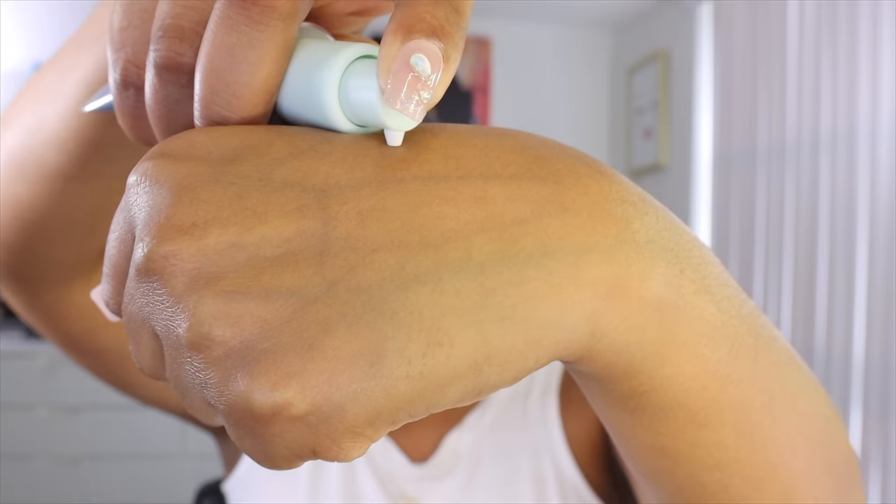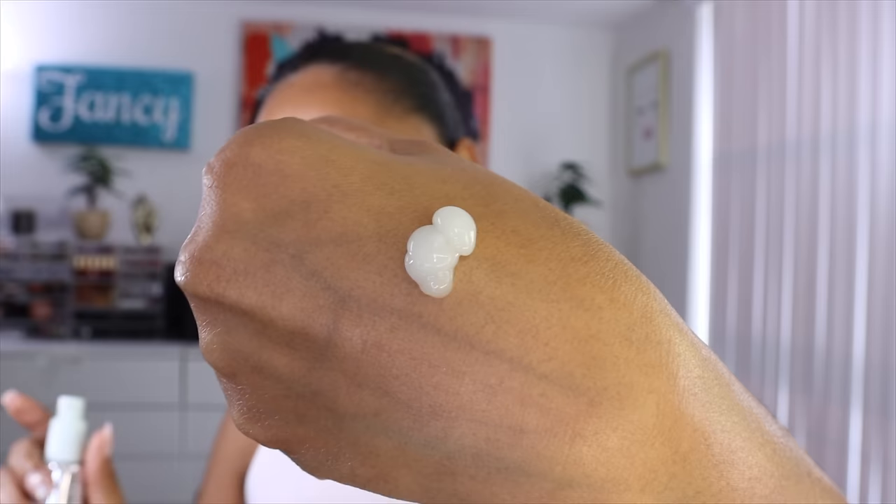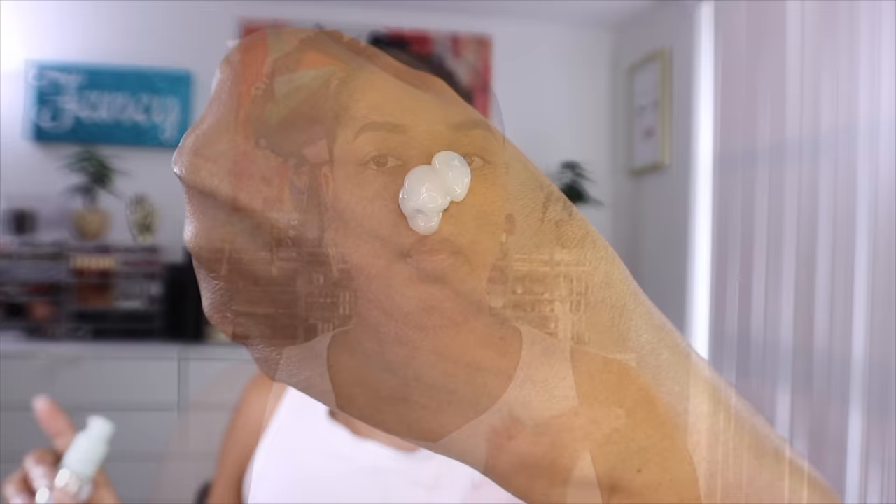Starting with clean, freshly washed skin — no moisturizer yet, this is my skin right out of the shower. Now I'm going in with my moisturizer from Make Beauty, their Succulent Skin Gel Cream, which is a serum-weight moisturizer. It's very lightweight and ideal for oily skin. I'm using a couple of pumps and applying it all over, then letting it sit for a few minutes to fully absorb before going in with the powder foundation.